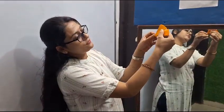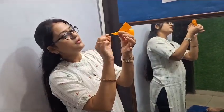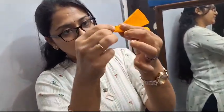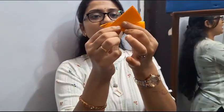Like this, we will fold it into the upward side. And this is the bird's beak. We will fold like this from the front side. So this is our bird.